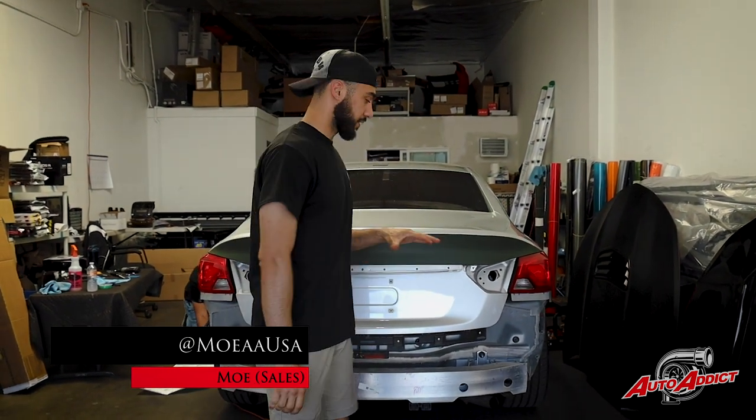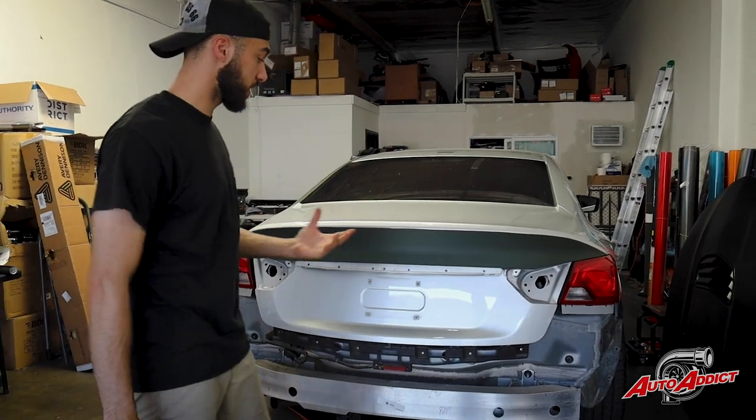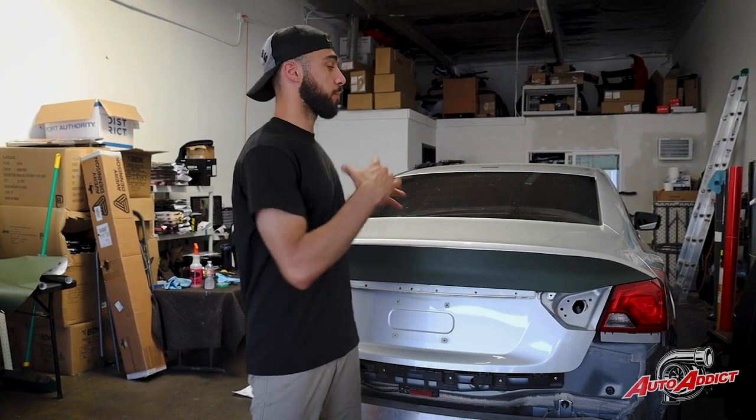Let's go ahead and go over all the details that we have done to part out this vehicle and the things that we do before we wrap the car. To start out right here, as you can see, this car had a lot of chrome parts on it. We went and took off the chrome part right on top of it. This car will be getting a full-on complete chrome delete from both sides, the rear and the front as well. We're very excited to show you guys all the transformation that will be done on the chrome delete.